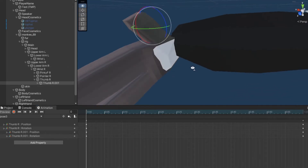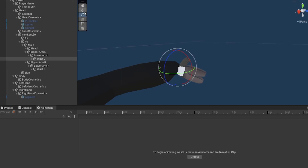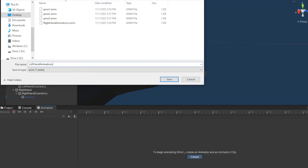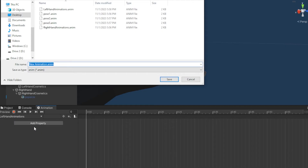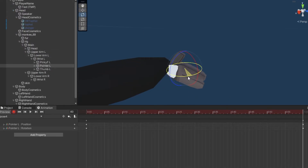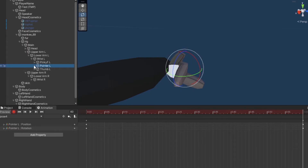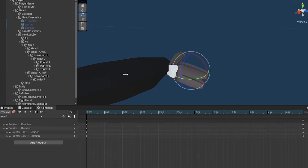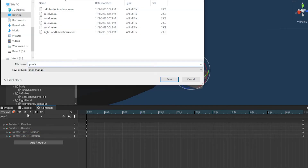Now we need to do the left hand. Go over to Wrist L or your left hand. Click Create and type Left Hand Animations, then click Save. Click Create New Clip — instead of pose1, 2, 3 we're starting with pose4 exactly like this. Click Save, record, go to the 60 frame mark. Pose4 is the pointer finger again — animate it however you want, click record to stop. Now click Create New Clip and do pose5.